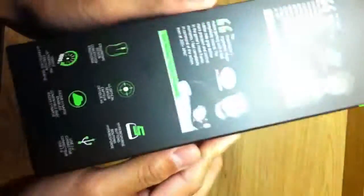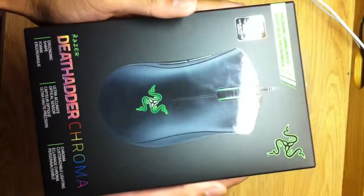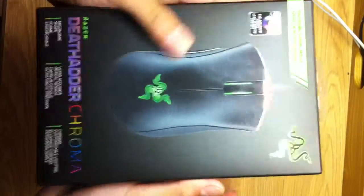Here's the back of it. Side — used by pro players. Right here is the front. This thing is a beast.